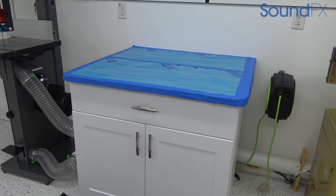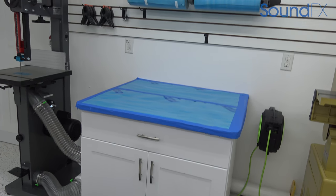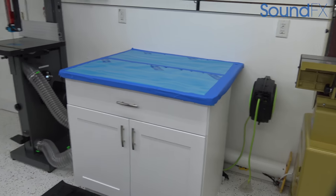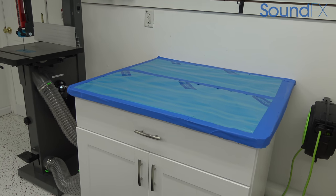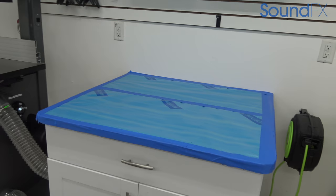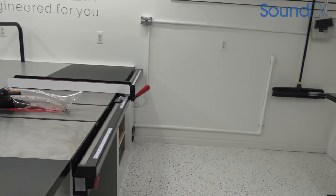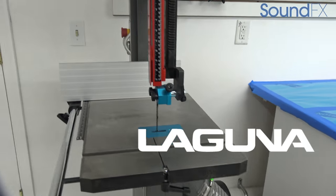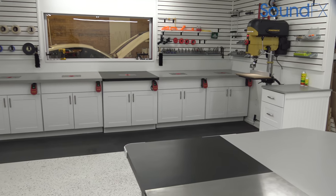Over here we have our Powermatic sander. We have a spot right now that's used for sanding or doing anything a little bit messy — fab, A-pillars, things of that nature — where we're just keeping it a clean, confined area. This spot will eventually get moved into another room in the back that's going to be just for sanding and fab, because in here we don't want any dust. Dust collection is everywhere, but sanding defeats the purpose.